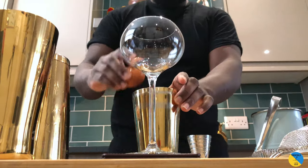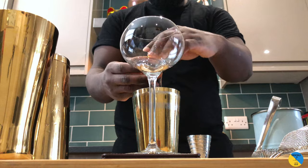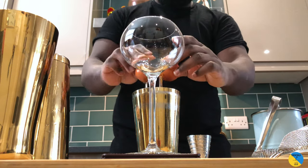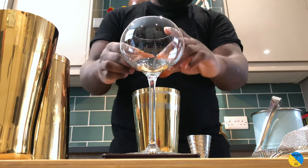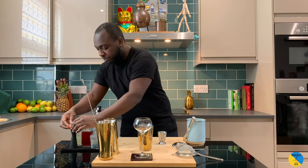A little bit of egg white — just got to be 25ml. There we go. So we're going to dry shake first and then shake with ice.